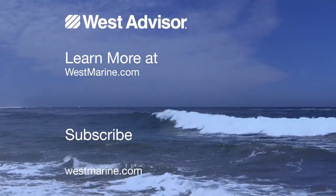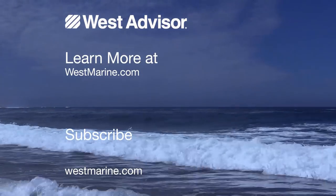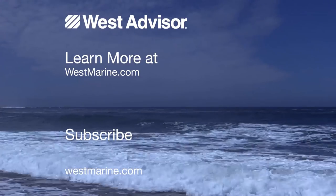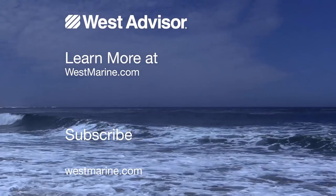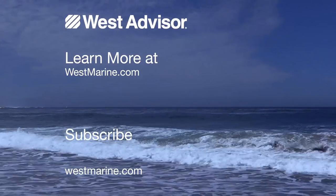What do you want to see next? Leave us ideas for topics, projects, or activities you want covered in the comment section below. Check out the full West Advisor article in the description or click the button in the upper left corner. Be sure to subscribe, and as always, we'll see you on the water.